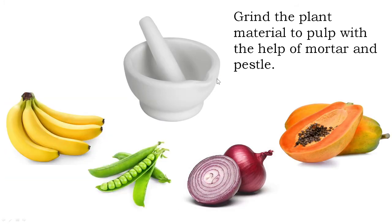In the second step, you need to grind the plant material from which we want to extract the DNA. You grind the plant material to a pulp with the help of mortar and pestle. For example, if you are extracting DNA from banana, you cut the banana into small pieces and grind it into a pulp.